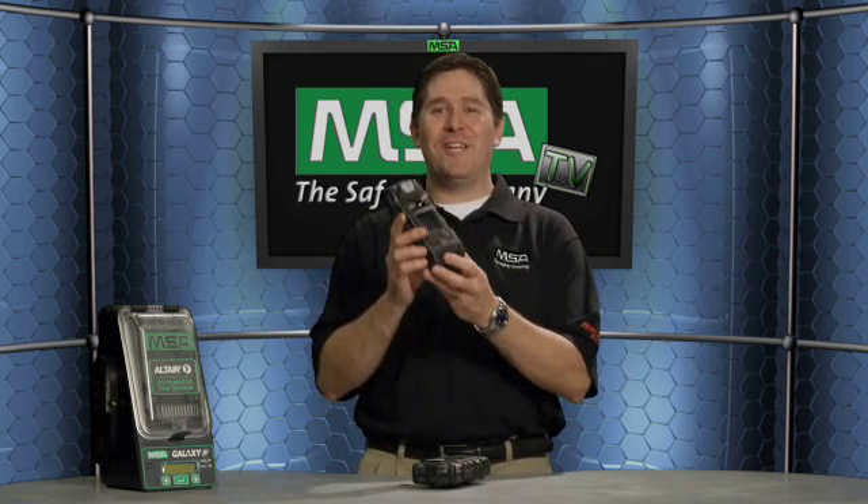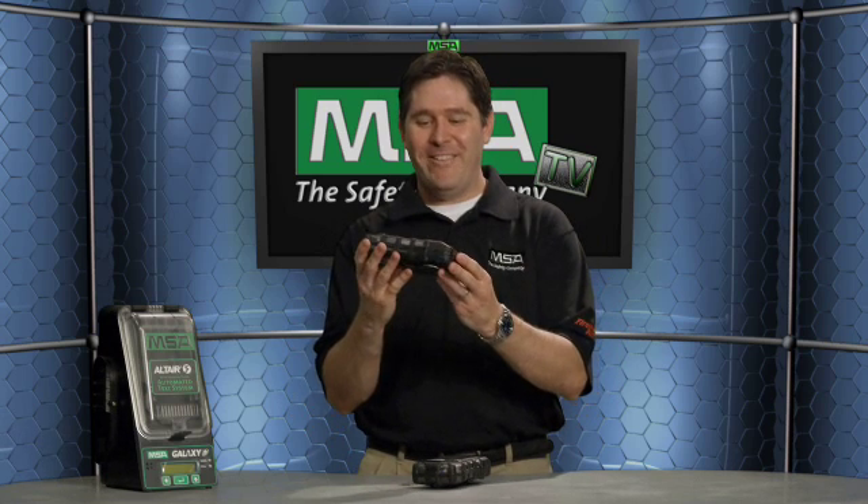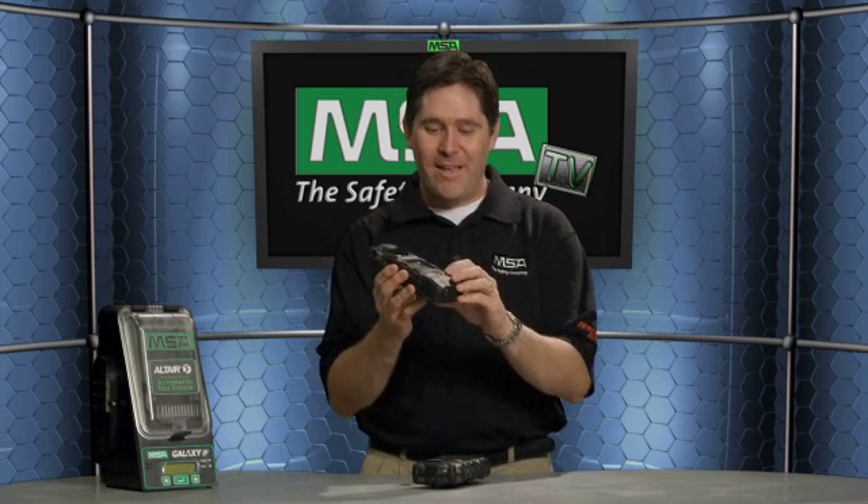We've got some unique safety features, as well as different marketing tools of the new Altair V that we're sure you're going to love. From the design standpoint, it's got a very rugged, durable, rubber over-molded housing. Not only does it provide more ruggedness and durability for day-to-day use, but for those occasions when you drop it — maybe from six foot — it's going to survive that drop.